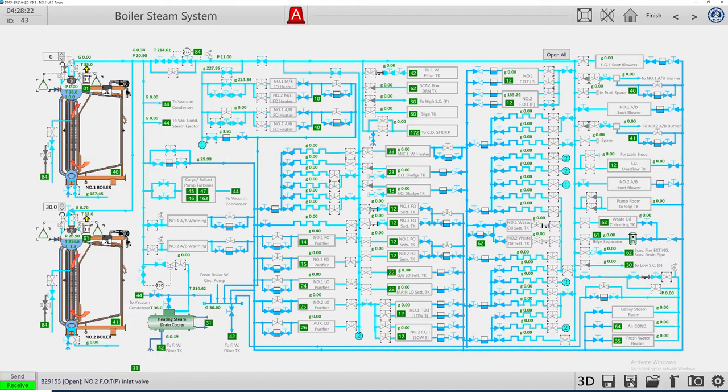If you open too many consumers at once, the steam pressure will drop. So let's open engine preheating first, which is really necessary for the moment. All other consumers we will open later. Now we can open for the burner of auxiliary boiler number one.